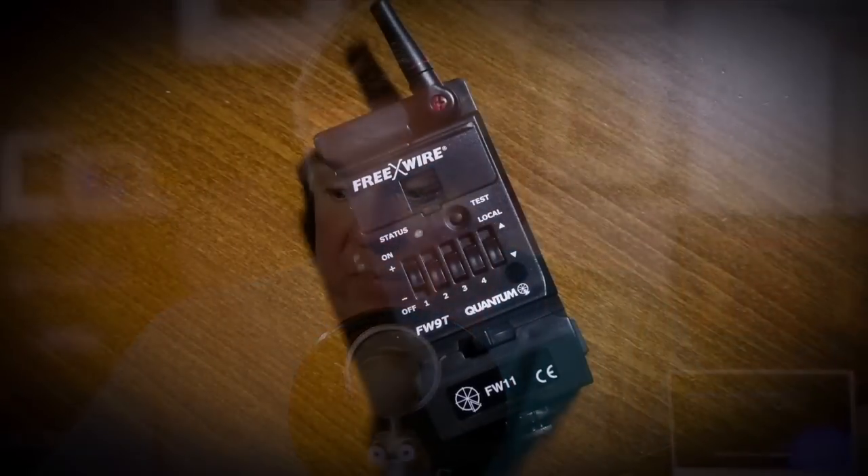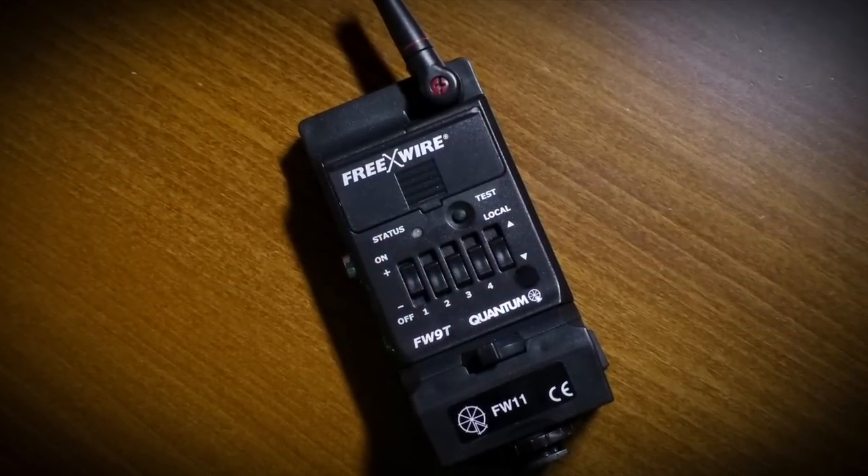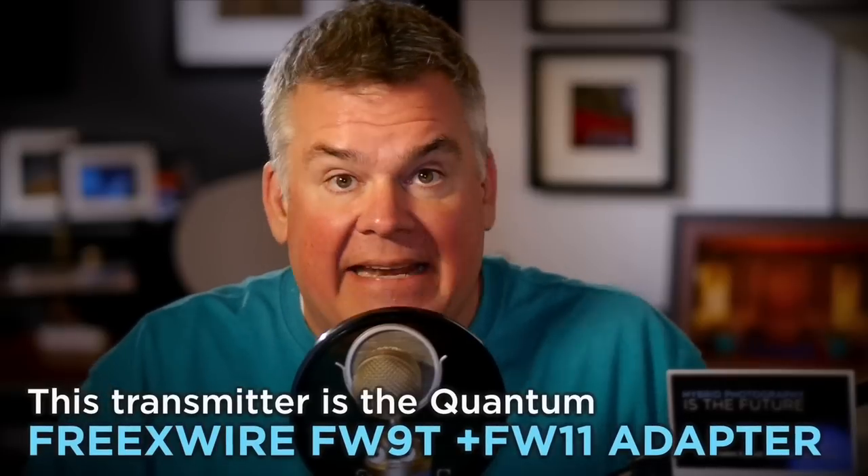I'm going to use a wide variety of different Quantum brand — that's the Q-Flash folks — transmitters. Here's their lowest cost one that kind of competes with the Pocket Wizard, and you can easily just slide this on just like you would anything else, snug it down, and you're good to go. This is called the Free X-Wire, model 9T. The difference with the Free X-Wire versus Pocket Wizard is Free X-Wire will wirelessly send TTL signals in radio base instead of light base. Don't be afraid of using your TTL-oriented Pocket Wizards either — that's the mini and the flex. You can use those in manual mode just as well as you can use them in TTL mode.